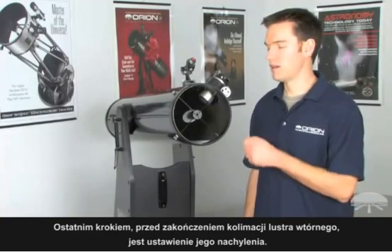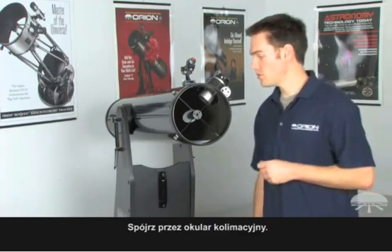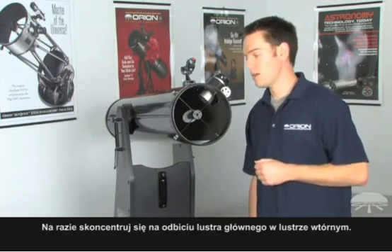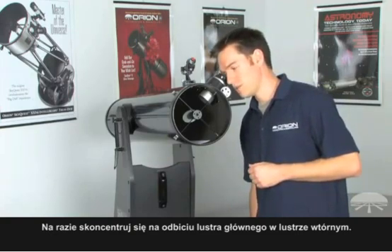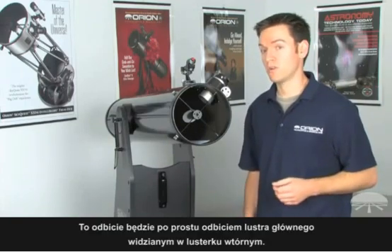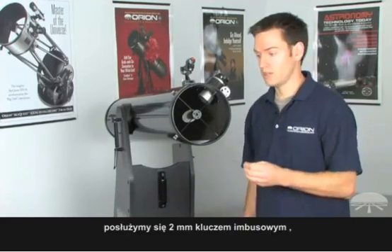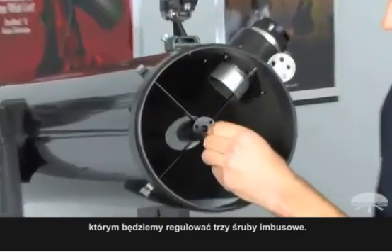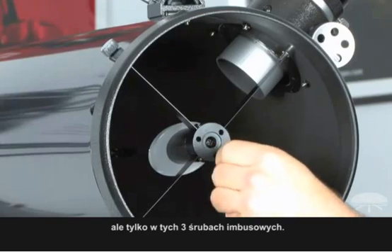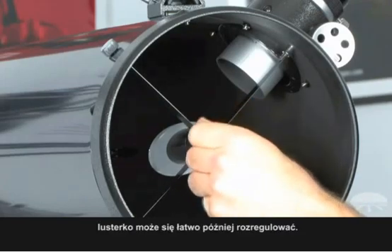The last remaining step to complete collimating the secondary mirror is to adjust the tilt of the secondary mirror. Look through the collimation eyepiece — you're still going to see a series of reflections which may not be centered. Concentrate on looking at the reflection of the primary mirror in the secondary mirror. You want that to be centered, and to do so you will take your two millimeter Allen wrench and make adjustments to the three socket head screws only — no longer the center screw. Make sure you have tension on all three screws, because if you don't, the mirror can very easily move out of place later.